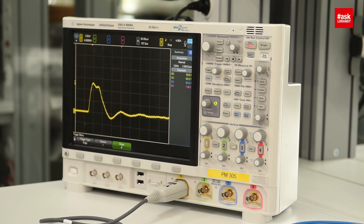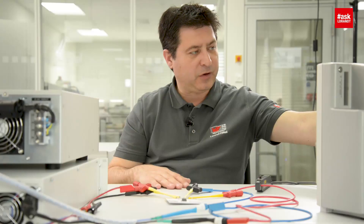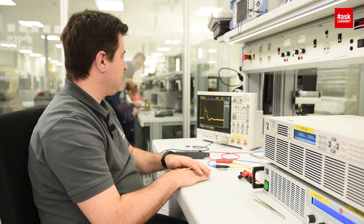Like you can see in this picture, we have something like 4 amps per division. So it means we have 4, 8, 12 — almost something like 13, 14 amps inrush current when we switch on.